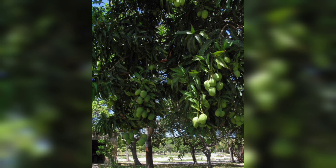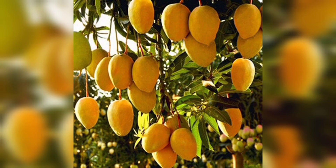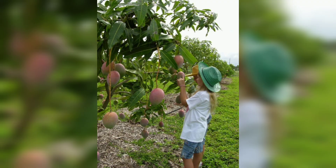Dig a hole that is twice as wide and deep as the root ball of the tree. Water the tree thoroughly to settle the soil. The fourth step is to water and fertilize your mango tree regularly.